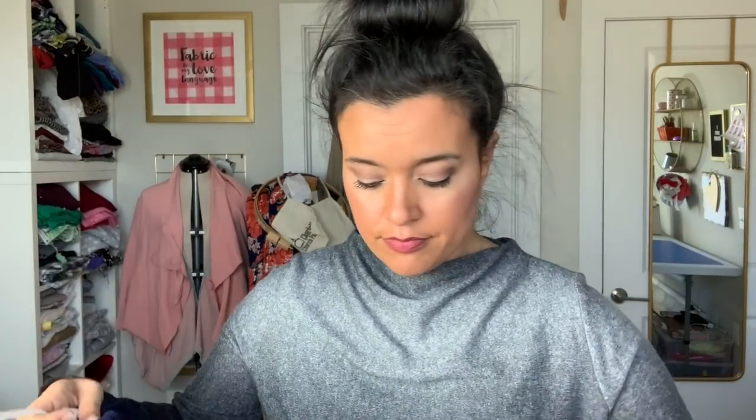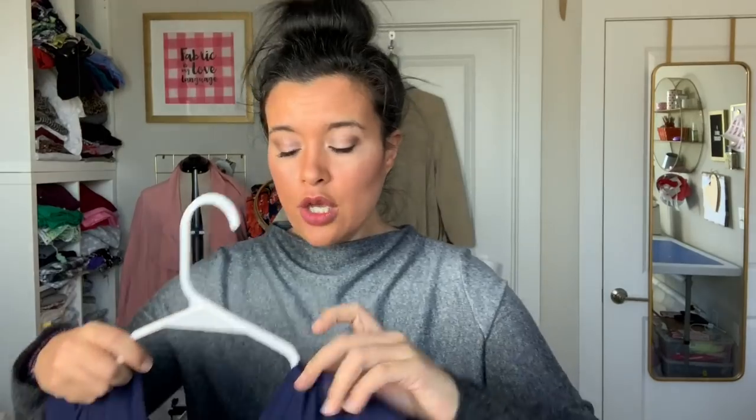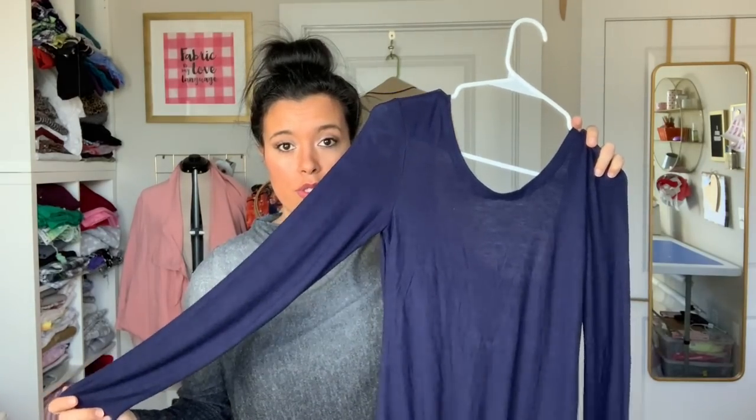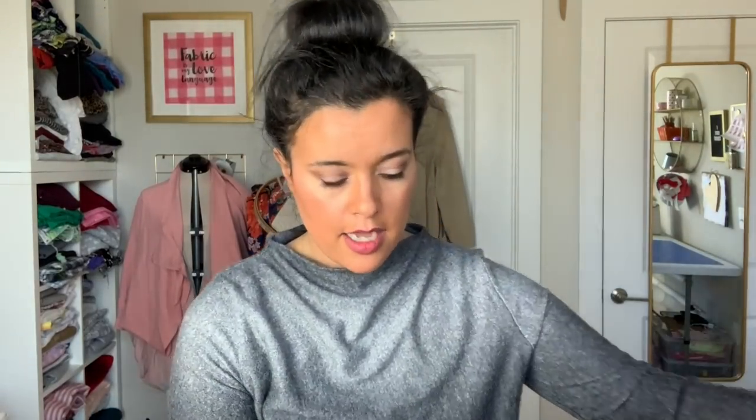Let's start with the things you guys knew about from my plans video earlier this month. This is how my Style Courtney bodysuit from Rad Patterns turned out. This is the back — I did the low V, it is very low. And I know you're all thinking you can't wear a bra with that, but I have one that works. It's from Intimately by Free People — I'll link it in the description box. For those of you that are more full busted, it may not provide a ton of support, but it works for me — I'm a B/C cup.